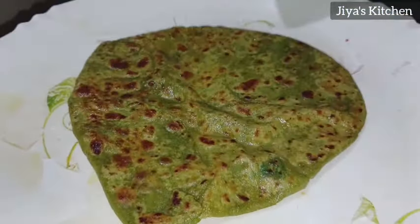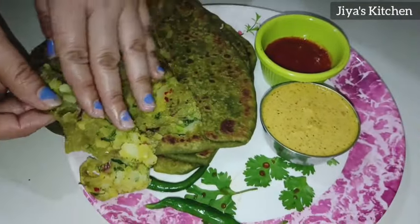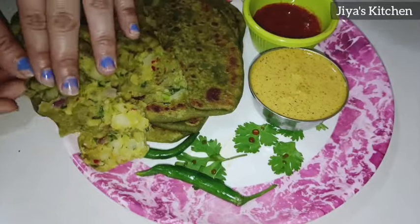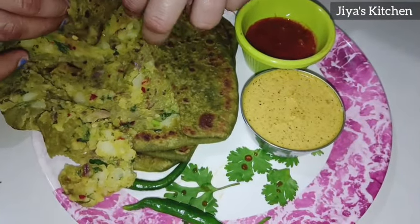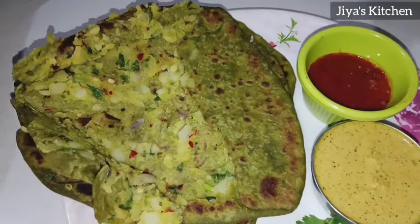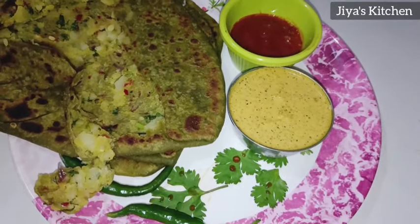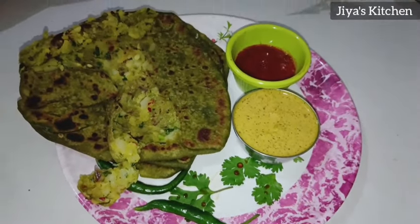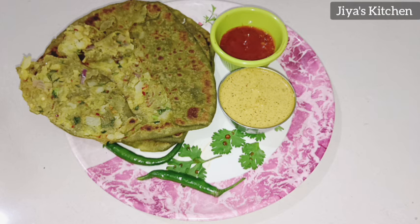I have also made palak paneer parathas — the chutney was added to it, so I had to serve it with that. You can see the palak paneer paratha recipe linked at the end. You can see that our parathas have such good stuffing inside. If you like this, please like this video, share it with family and friends for unique ideas, and subscribe. Thanks for watching — we'll see you in the next video with a new recipe.